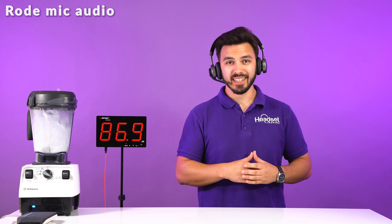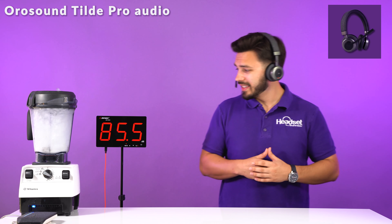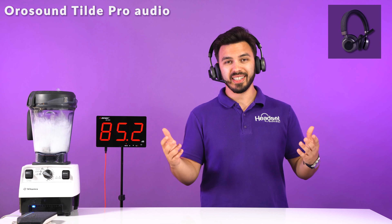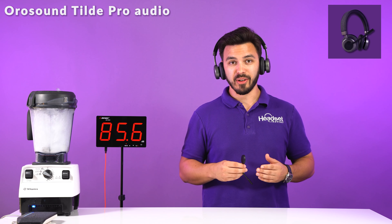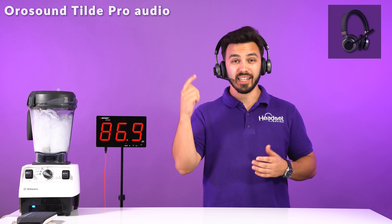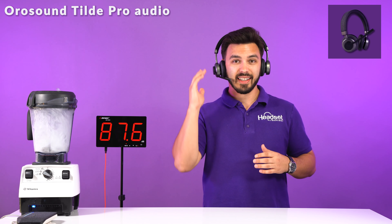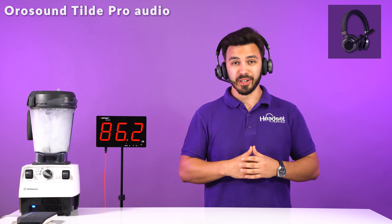We're back with the famous blender test. This is what it sounds like on our camera microphone. Switching over to the Tilt Pro microphone — this is what it sounds like in comparison, at about 85 decibels on average, which is extremely loud. In comparison, this is what it sounds like when you're not using the microphone boom. When the microphone boom is back on, if you want to mute it, all you do is click the button, and when you unmute it, you're back live on the call.